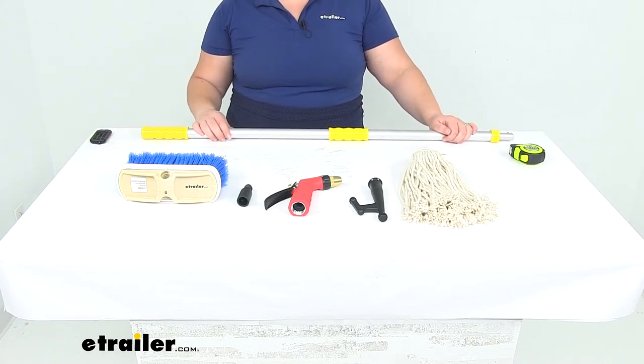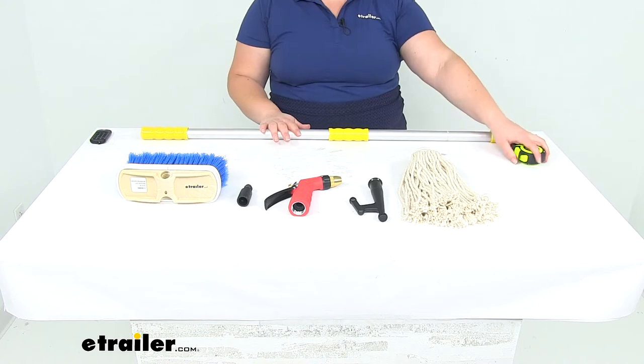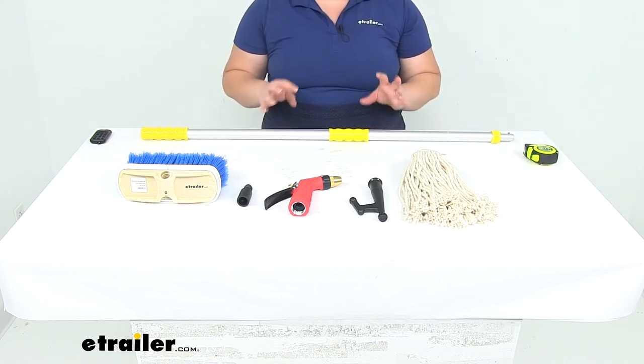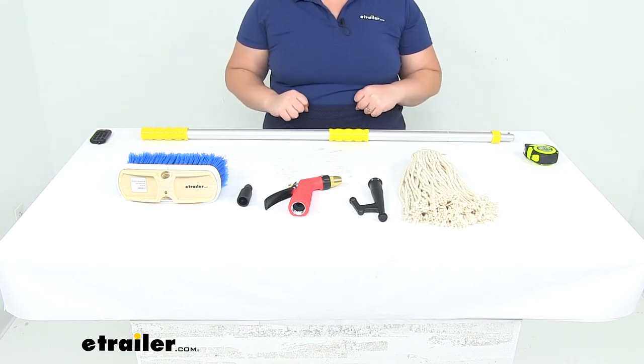Hey everyone, I'm Ellen here at eTrailer.com. Today we're taking a look at the SM Arnold Marine Master Premium Boat Deck Cleaning Kit. It comes with everything you see laid out here — this is a nice handy kit to have pretty much everything you need to get your boat cleaned up and looking spick and span and ship shape.